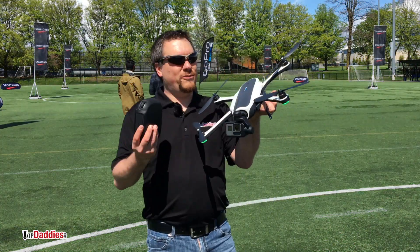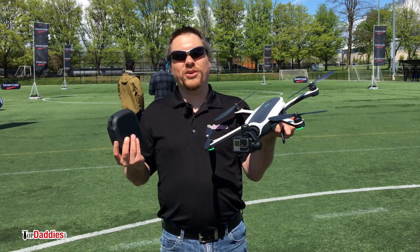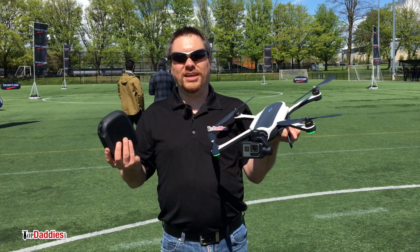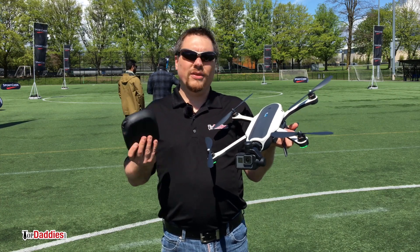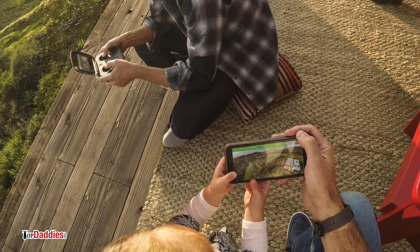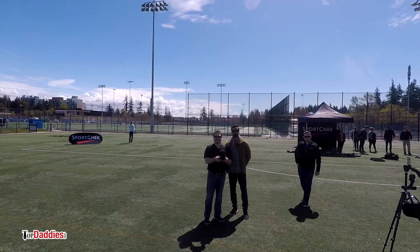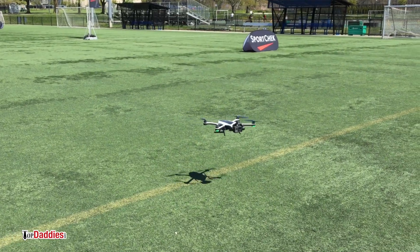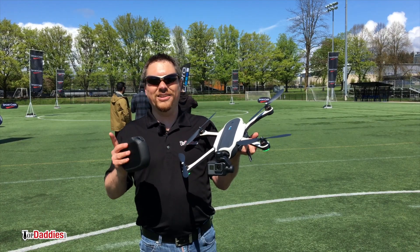I just finished flying the Karma drone and I can't believe how easy this thing is to fly, as well as all the cool features — the orbit cam, the droning mode. There are all sorts of different things you can do to get some really cool shots easily without having to be an experienced pilot. The other thing I find really cool is the passenger app, where you can have somebody beside you operating the camera so you can concentrate on flying the drone itself. If you are interested in flying drones, make sure you check out the regulations in whatever area you're flying, because you can't fly these things wherever you want — make sure you are flying legally and safely.